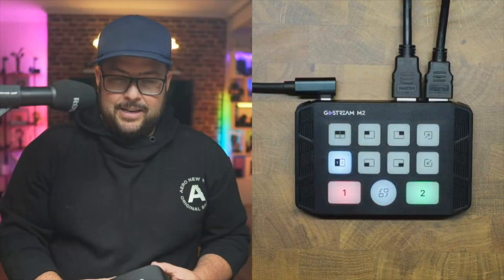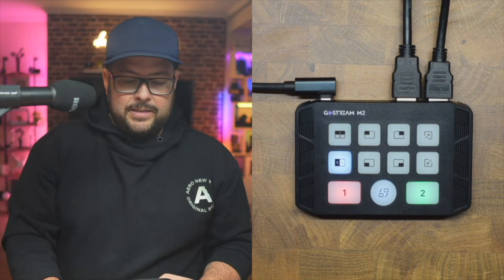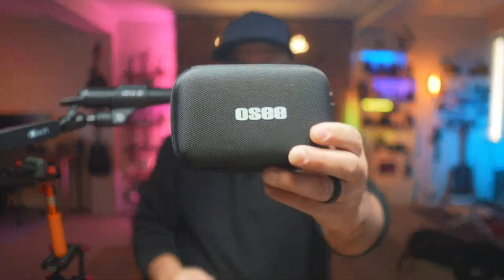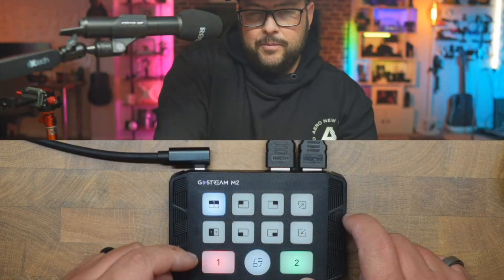It's great for two cameras, whether that's a two-camera setup, one camera and a computer, or one camera and a video game console for gaming. It comes with this case so it's easy to transport and store all your cables. And look how small it is.